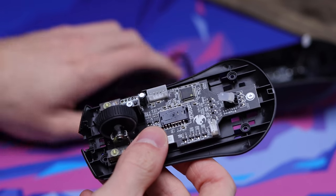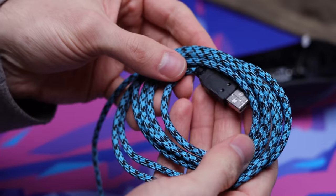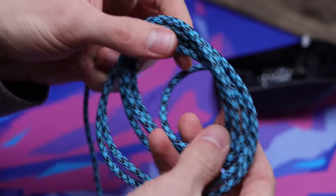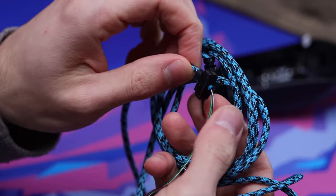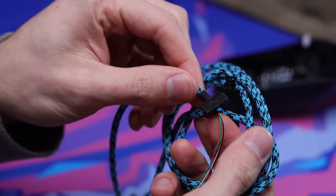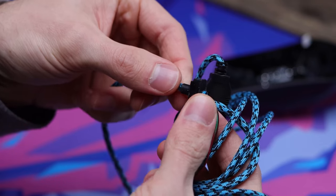Now we're gonna grab the paracord we're gonna be putting in. This is the paracord we're using today — it's from Lethal Gaming Gear as usual. If you guys wanna check them out, I'll have it linked in the description below. Really high quality paracords. I'll do a before and after at the end so you guys can see the difference between the stock cable versus the actual paracord.